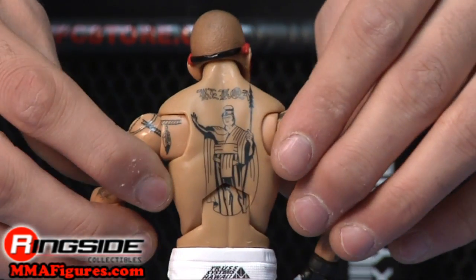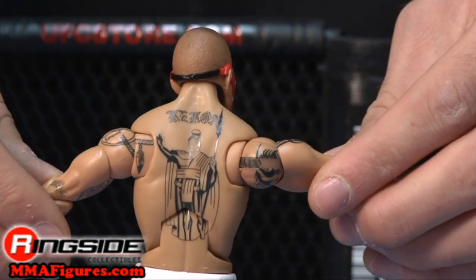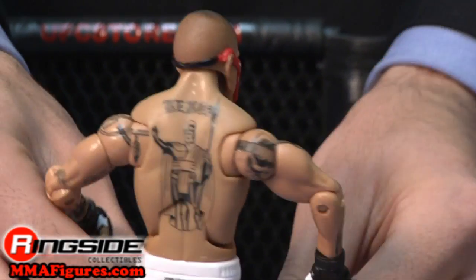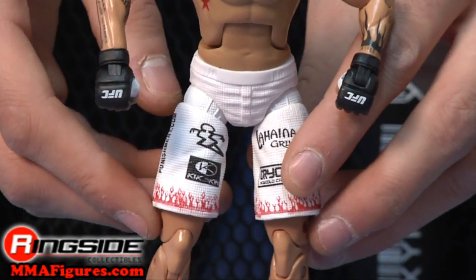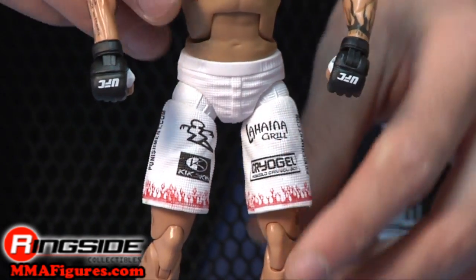His accurate tattoos are all here on his deluxe style body, even that red star on his right rib. His trunks have red flames on the bottom and various sponsorship logos, including Punishment.com and Cryogel.